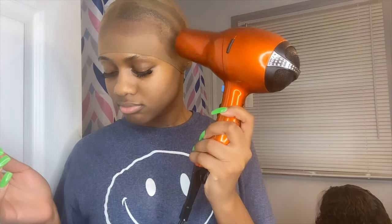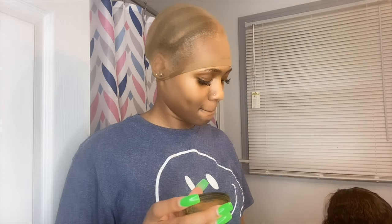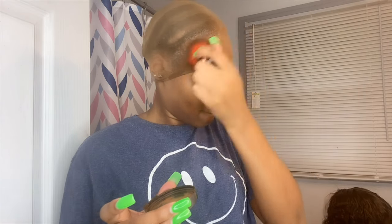Next I'm just taking some powdered foundation and I'm applying it to the cap — whatever shade works for you. I can't remember the exact shade that I use but I'll try to link it down below if I remember. You just apply it all over.